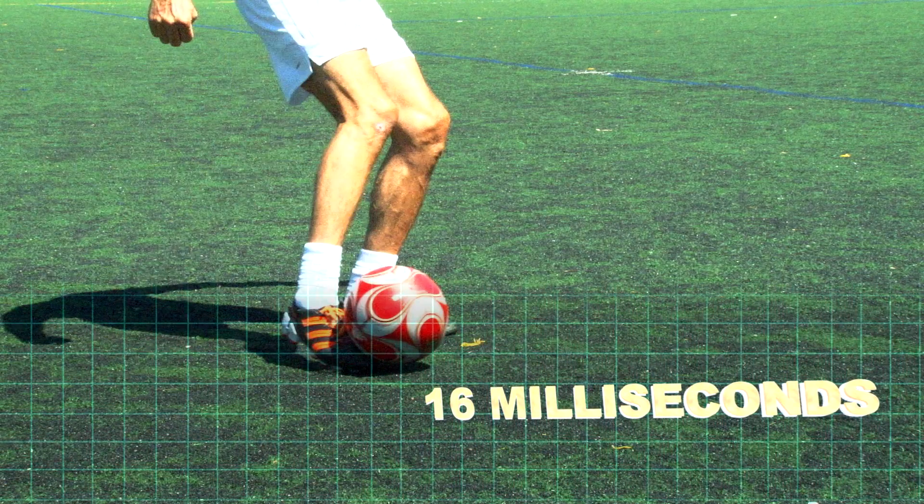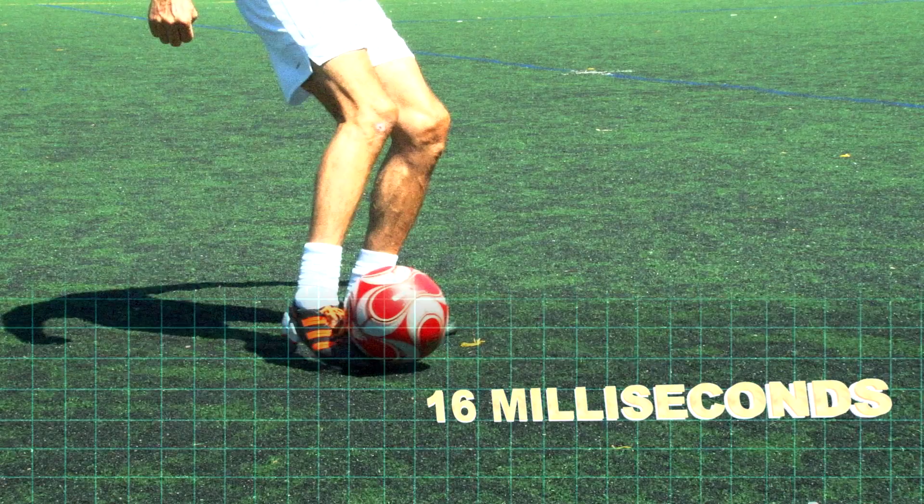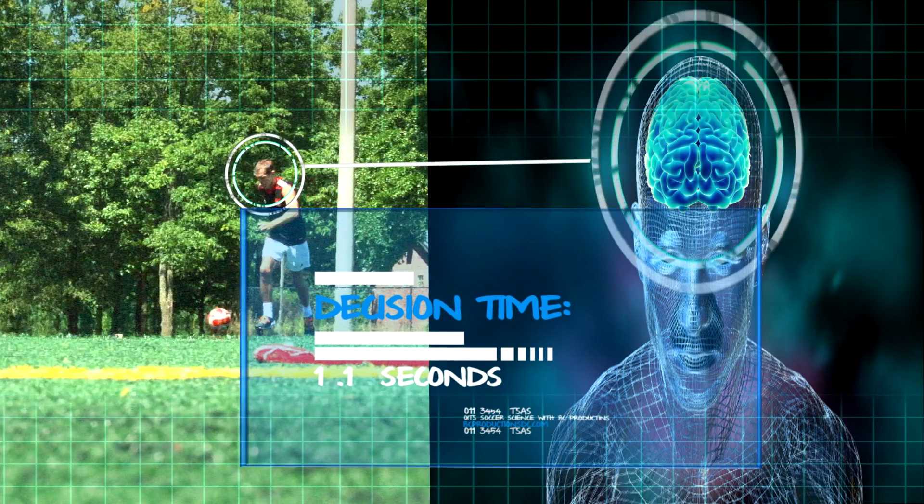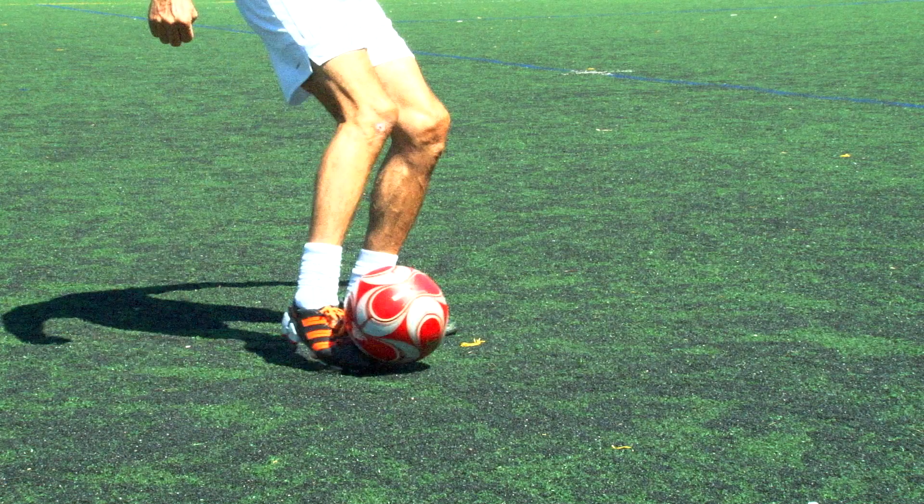When a ball is kicked, the foot is on the ball for only 16 milliseconds — this doesn't give you much time to adjust. This has to be a decision made in less than 1.1 seconds as your brain processes that this is the pass you want to make. The foot needs to be under the ball, with the toe between the ball and the ground.